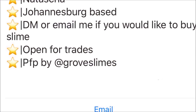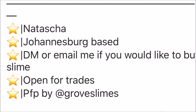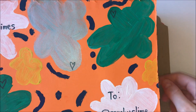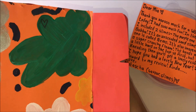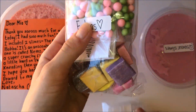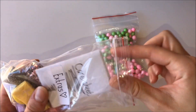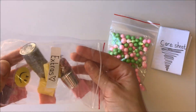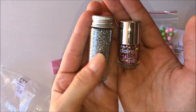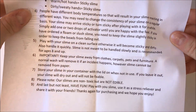The last slime account that I will be reviewing for this video is Saver Slimes. She is based in Johannesburg and you can DM her to order slime. She included two slimes in this review package, along with some extras and ready-made abstract bottles. Anyone that knows me knows that I absolutely love glitter, so this was a really thoughtful add-on. The care sheet was very detailed and well written.